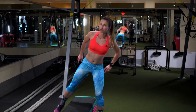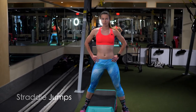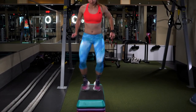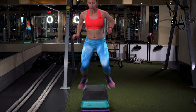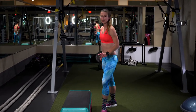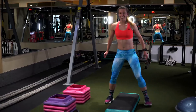Another one that I really like is the straddle jumps. These help build your explosive power in your legs. And if this is too high, you can always bring it down lower — you can start even with something lower.